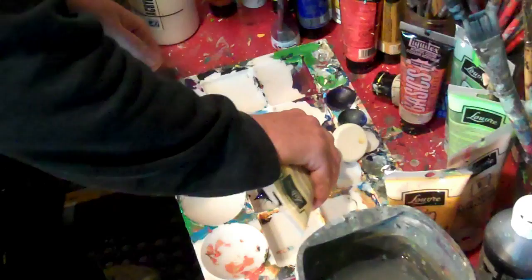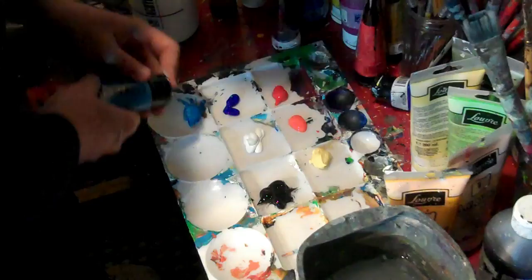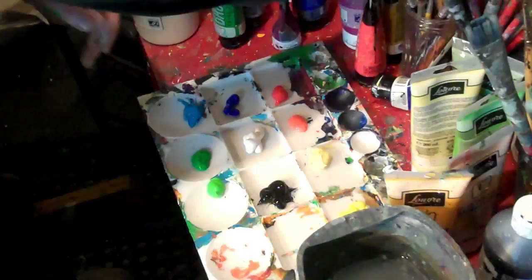Remember, the first thing you have to do after the other first thing is to set your palette. Then we put the flesh color for the grandad's flesh — it's called Naples Yellow, with a little bit of sky blue. We can always add baby poop brown.